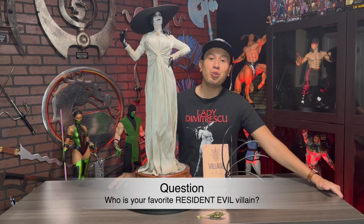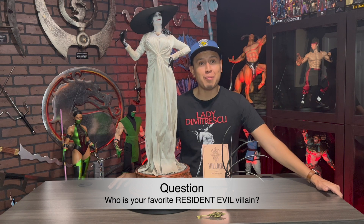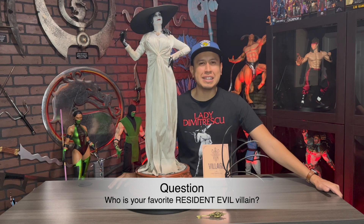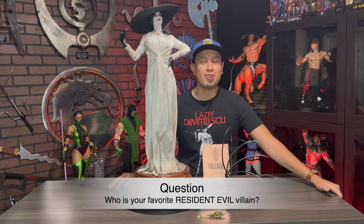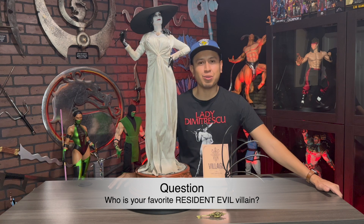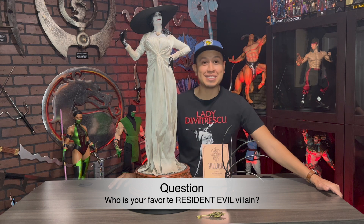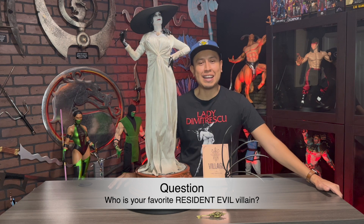I would like to know who is your favorite Resident Evil villain of all time — please let me know in the comments. Mine is probably Nemesis. He was a nightmare in Resident Evil 3 and is such an icon of the series. It was so cool to see him in Dead by Daylight as a killer. I think Lady Dimitrescu would be an excellent killer in Dead by Daylight as well.